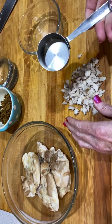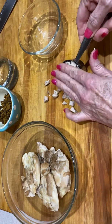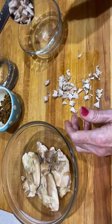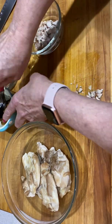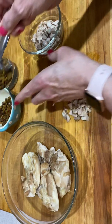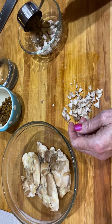So this is a quarter of a cup of chicken, and then probably an eighth of a cup of the dry kibble.